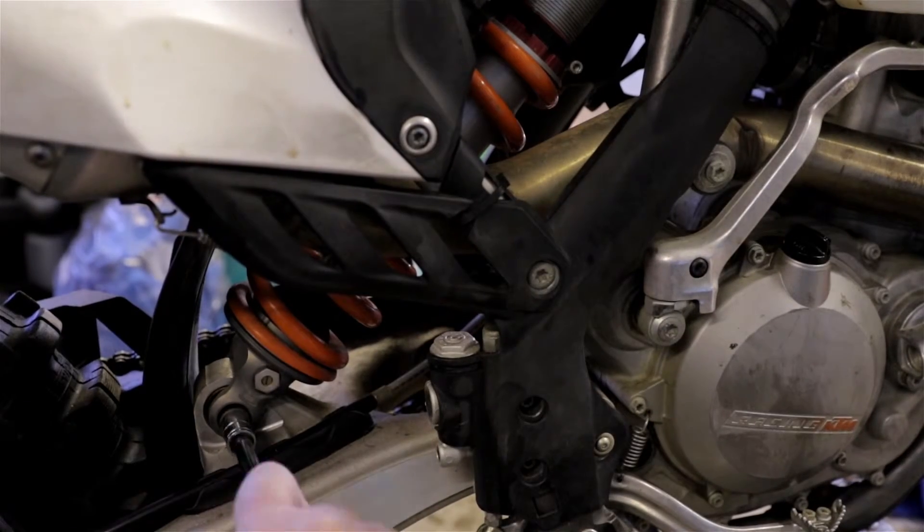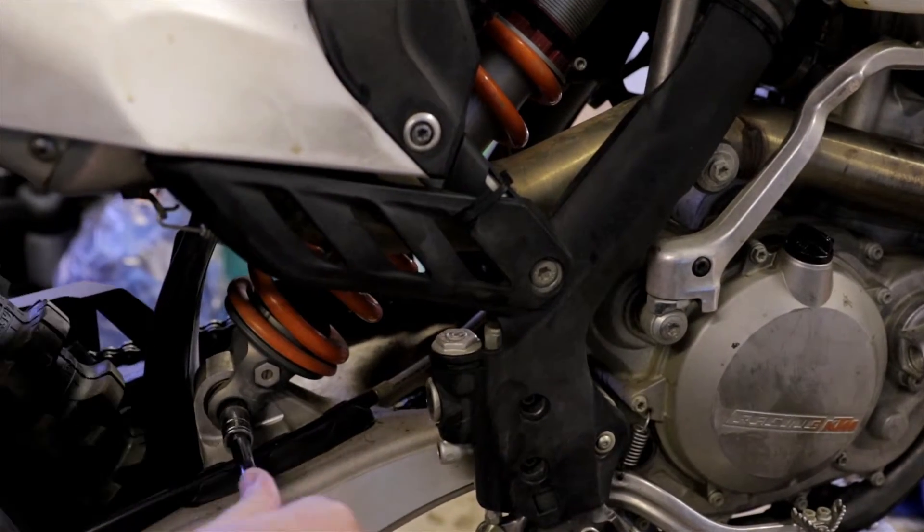I'm a big guy. I weigh 260 and the stock springs on my KTM were way too soft. That's a 500 EXC, 2014.